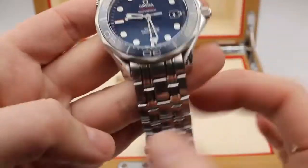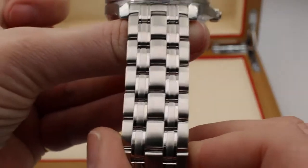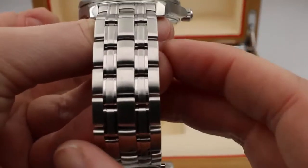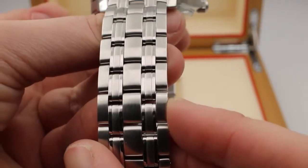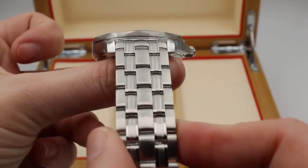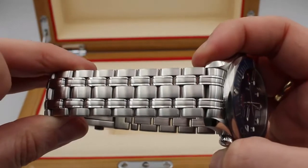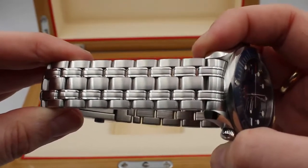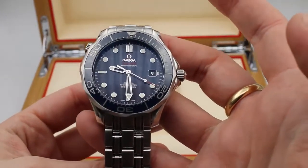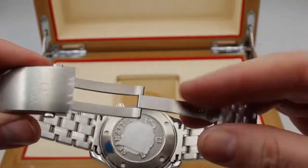If we take a look at the bracelet, we can see it is more ornate than we might normally see on a diver watch. It has a system of mirror and brush polish along with different size links, so it looks really nice — a little dressier, but still just as functional as other sports watches. The clasp is very easy to use, but still secure.